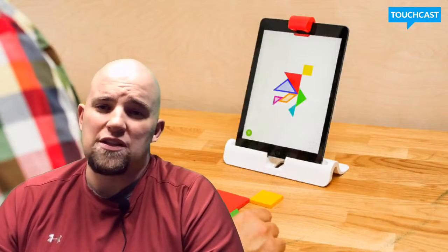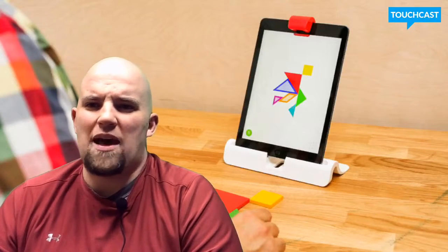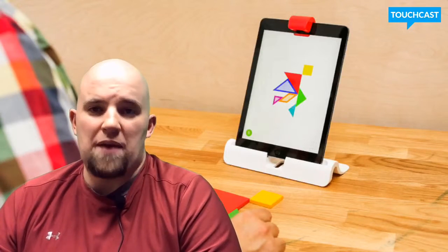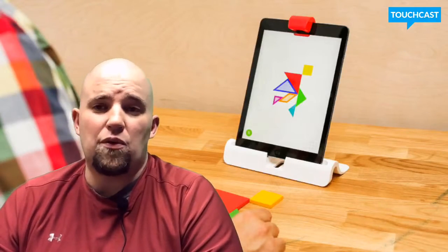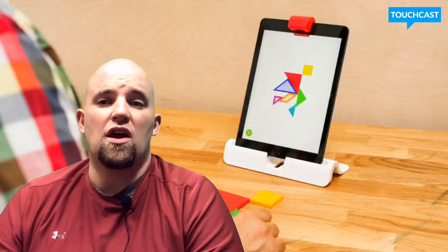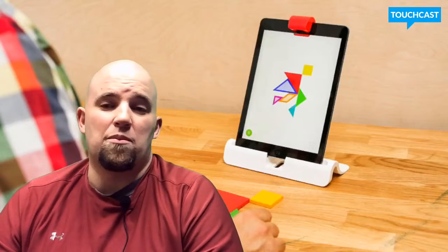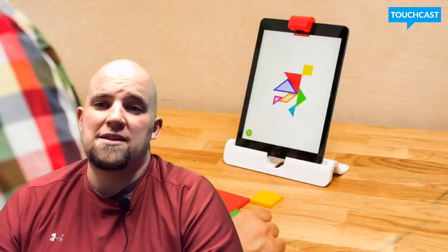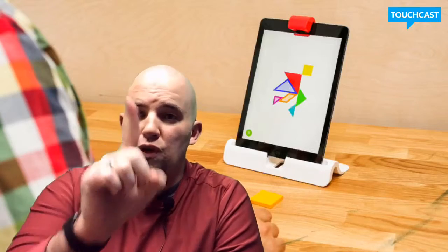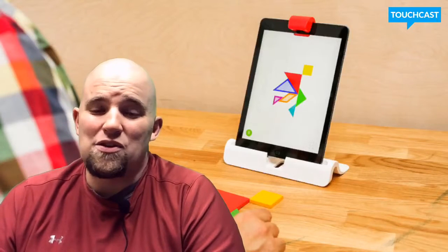One of my favorite things about it is the cost. There are two kits — I believe one is called Masterpiece and one is called Genius. The original kit gives you the base to put the iPad in, the little red thing to go over the camera, plus Words and Tangram — all for $80. There's another kit for $100 that also includes the number set. As for iPad compatibility, all iPads work except for the original first iPad, because that one doesn't have a camera.